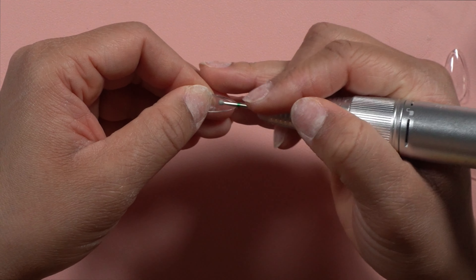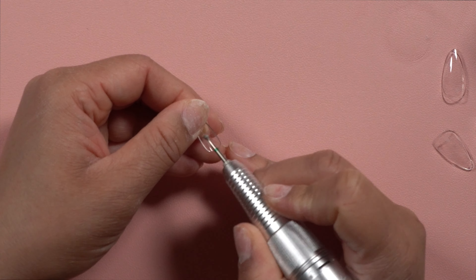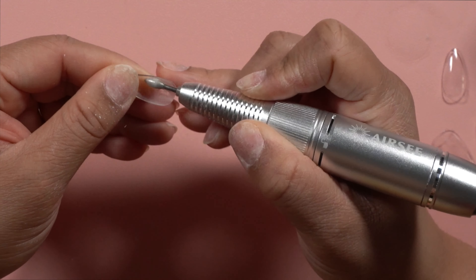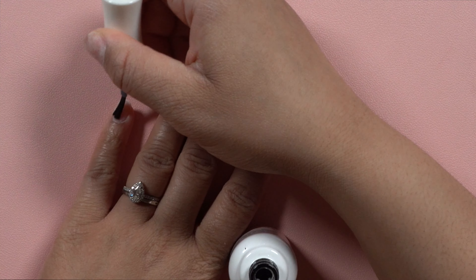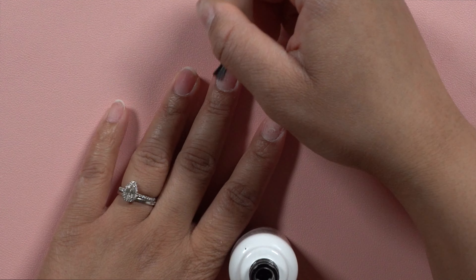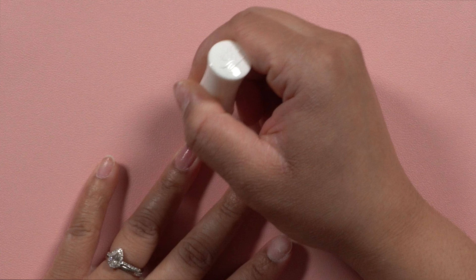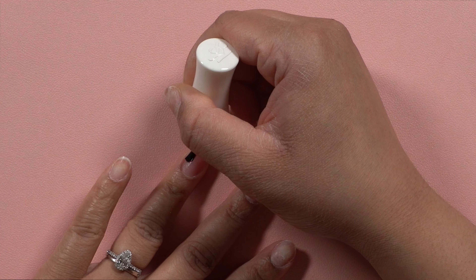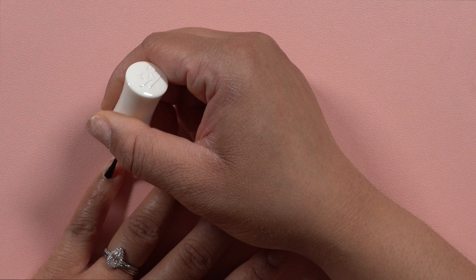I actually did a full video on how I prep my cuticles which I will link in the description below. It goes into deep detail on how to remove that excess skin from the nail plate so you can ensure your nails last for weeks. I had these particular nails on for about three weeks with absolutely no lifting. I took them off simply because I was ready for something new. This is my tried and true way to prep — I've done it with the Kiara Sky tips, the I-Brace Gel X, and even some generic ones from Amazon.